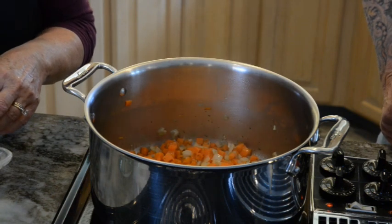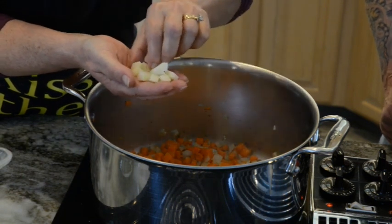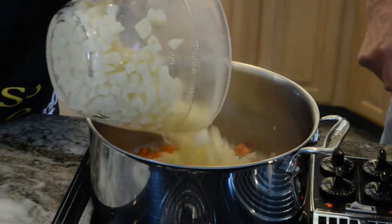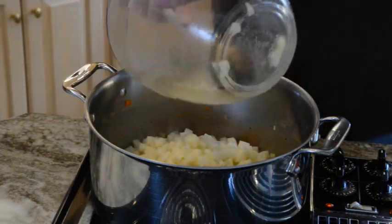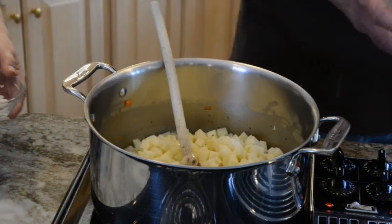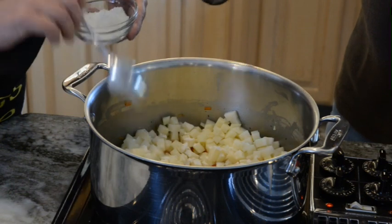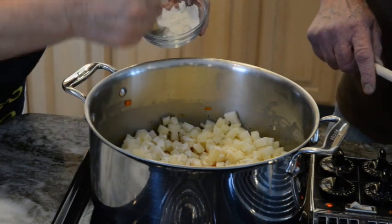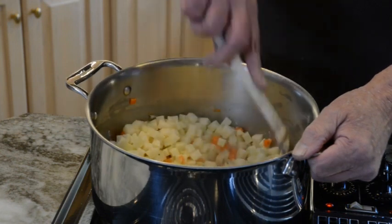Now we want to add the potatoes. Just want to show you how nicely chopped these are — very small dice. I used a machine to help with the chopping and these will cook very fast. So we're now going to put the potatoes in. Now I'm going to sprinkle just a little bit of flour in here. I don't like my soup to have that raw flour taste, so that's why I'm adding it in the beginning so it can cook out. Bob's going to give that a stir and we'll cover it for a few minutes.